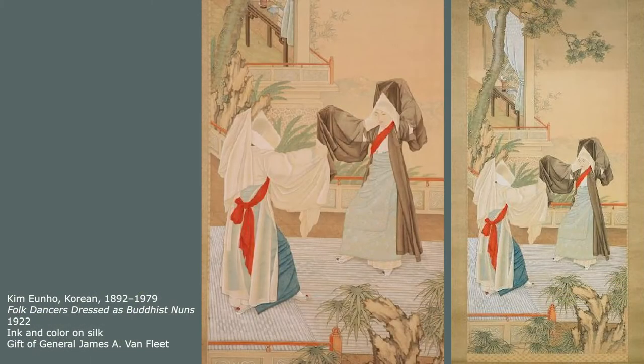This painting by Kim Eun-ho shows two dancers performing a special Buddhist folk dance called Sengmue. The dancers wear robes with long sleeves and white hoods and dance to the rhythm of a drum. This dance includes fast arm and foot movements and then moments of stillness. Artist Eun-ho painted the dancers facing each other with their arms raised and feet apart.